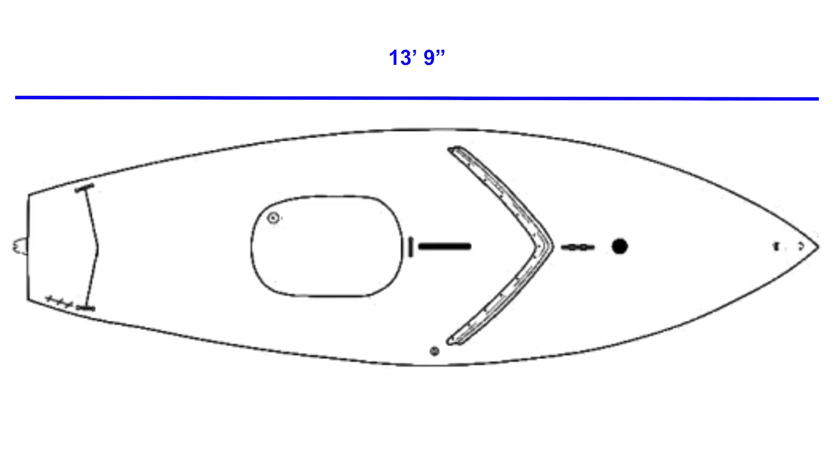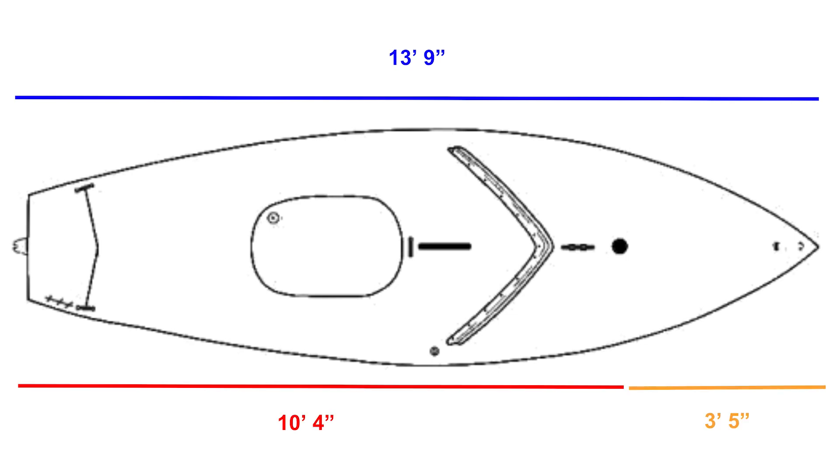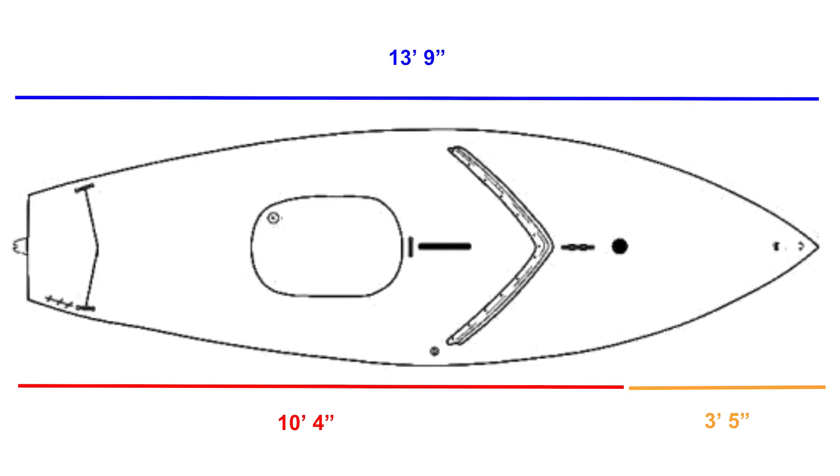There aren't many details on Sunfish dimensions online, so we'll have to do a bit of guesswork to determine our sail dimensions. Fortunately, math makes guesswork pretty easy. Using some visual analysis and the knowledge that the whole boat is about 13 feet and 9 inches in length, we were able to determine the following dimensions, giving us a good idea of the sizes to make our parts.